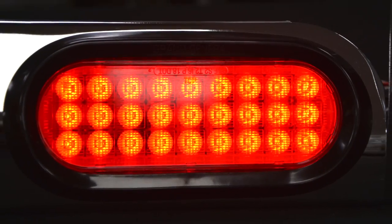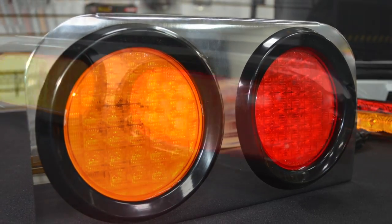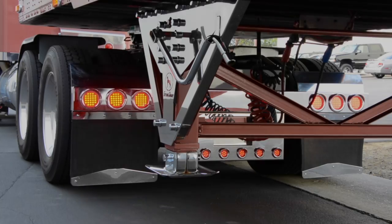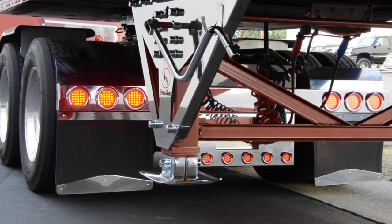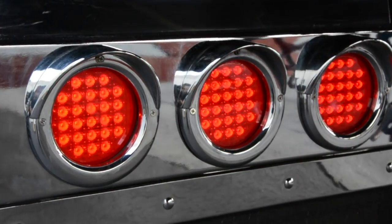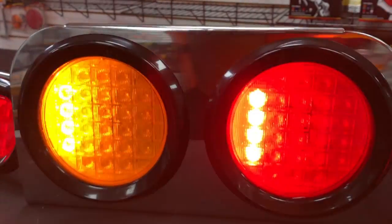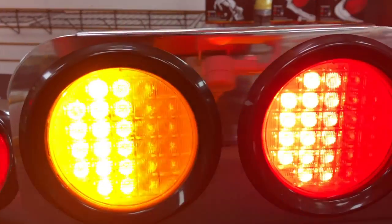The next series is our oval and 4-inch round. These are the most popular and widely used sizes for any truck or trailer. They're wired up to be used as stop, turn, and tail lights. All of our lights are sealed so water doesn't get in them. These are available in a red and amber colored lens and they'll match up just fine with the pedestal lights.